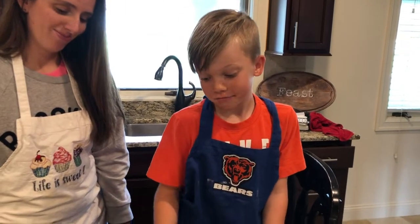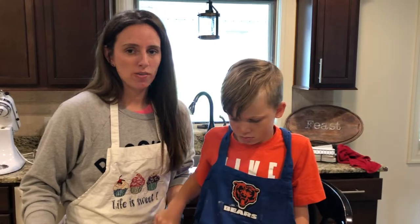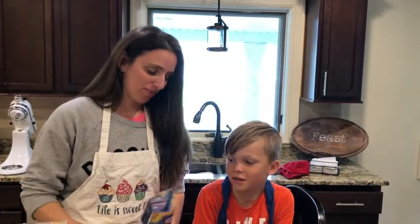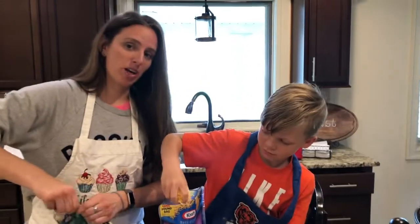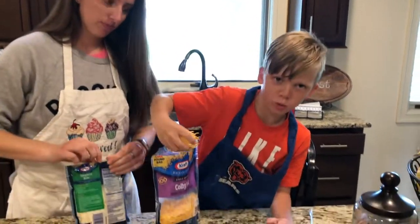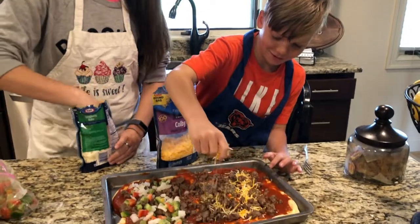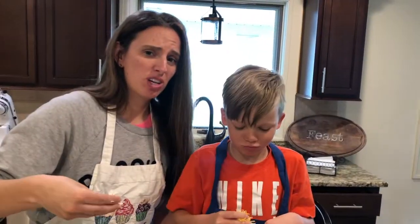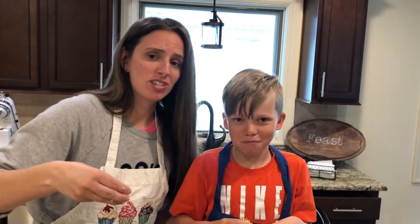I can't wait to eat this. You can customize it to whatever you want. Now comes the cheese — the cheesier the better in my opinion. Cheese Louise! I don't know if you can ever use shredded cheese and not eat some yourself.